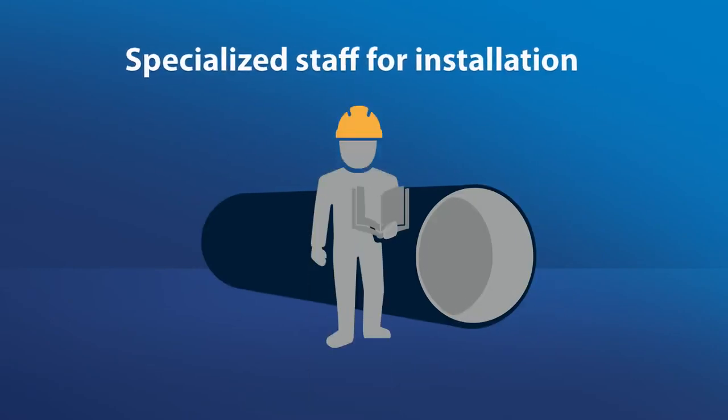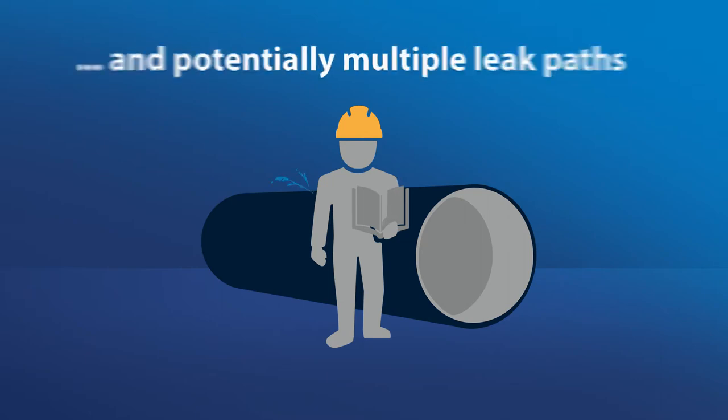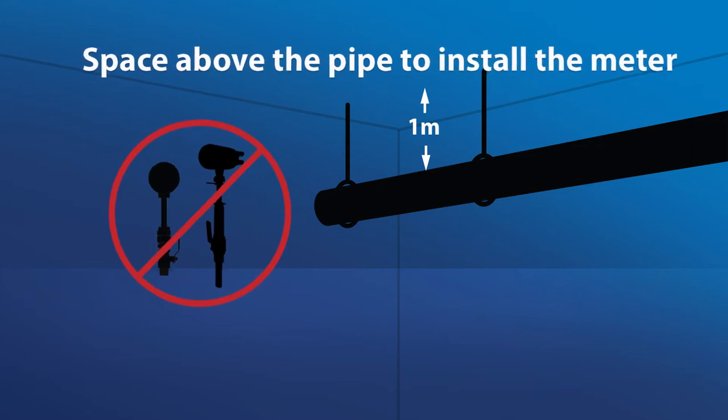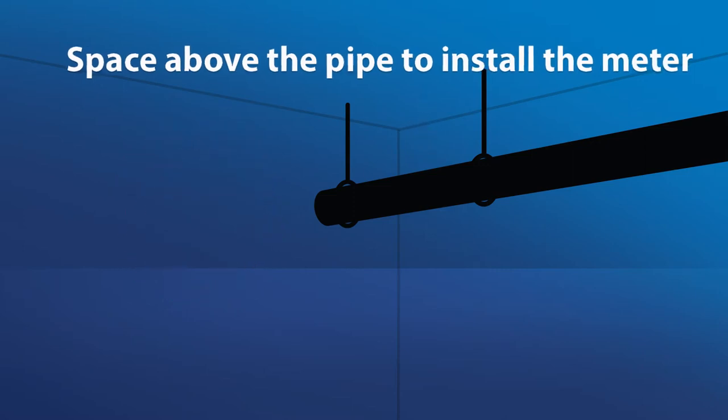Installation of insertion mag meters requires specialized staff, creating additional cost and potentially multiple leak paths. Many insertion mag meters need up to one meter clearance space above the pipe to install the meter, making it hard to install this technology in tight spaces.